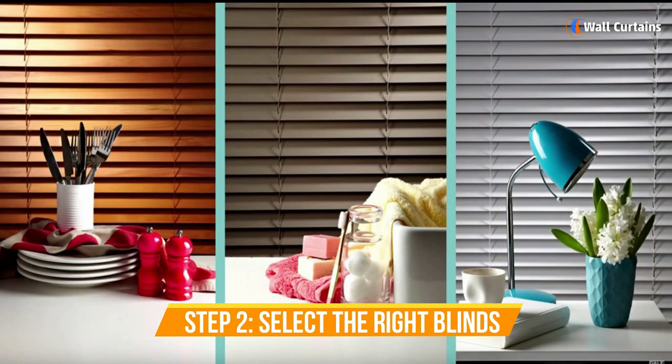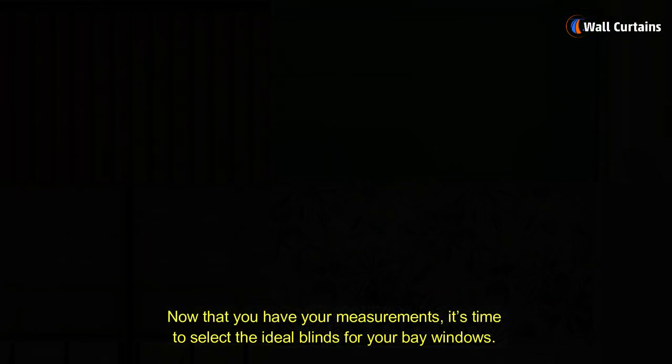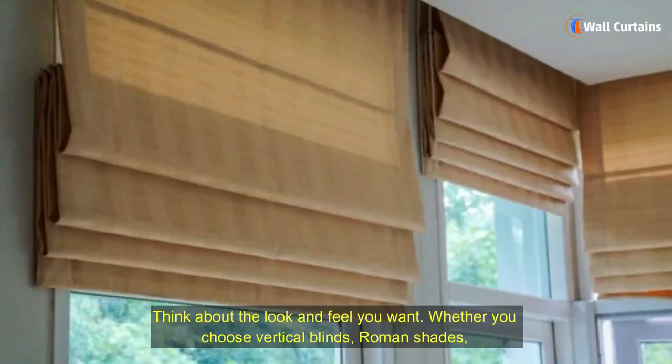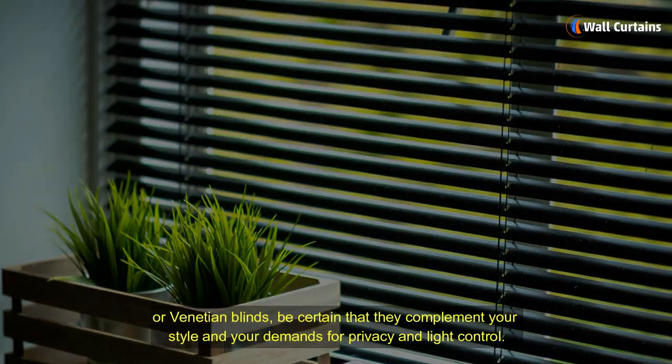Step 2: Select the right blinds. Now that you have your measurements, it's time to select the ideal blinds for your bay windows. Think about the look and feel you want. Whether you choose vertical blinds, Roman shades, or Venetian blinds, be certain that they complement your style and your demands for privacy and light control.